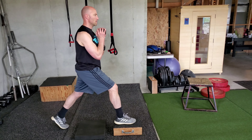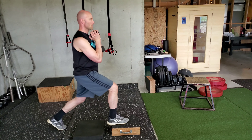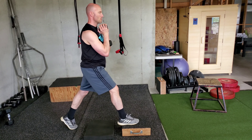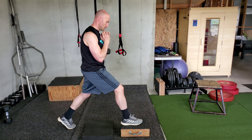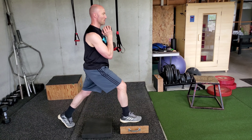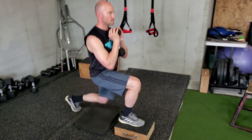Now we're going to progress to a goblet position. The nice thing about a goblet position is it forces your torso to be tall and tight. You always keep that weight hugged right up against the body — light touch. Dave's heel is a little more on the box, so we slide it — I always want to get that whole foot on the box. Drive that shoulder up and back.